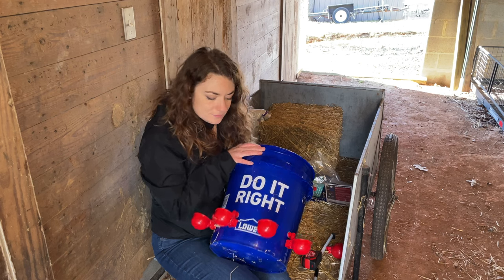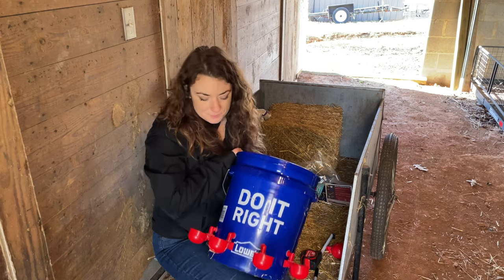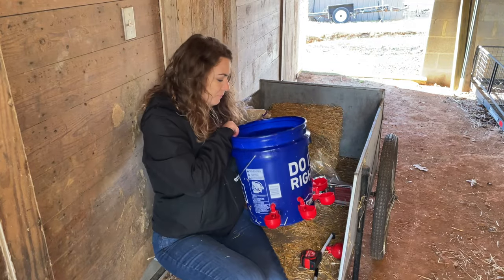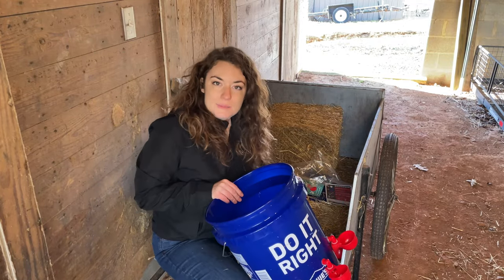I've only got eight chickens and they're not all going to be drinking at the same time. And if they do, they can probably share one of these little cups. I guess it's just time to fill it up and see how it works. Let's go.